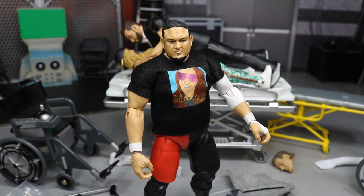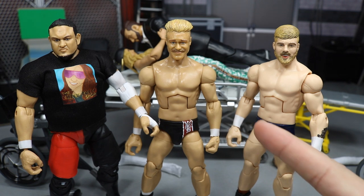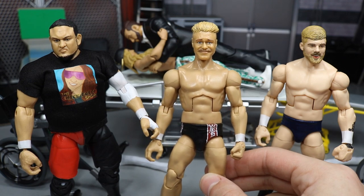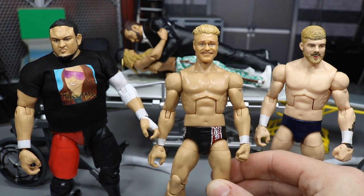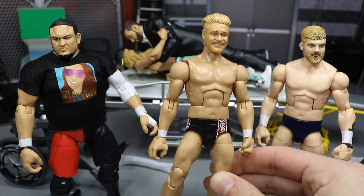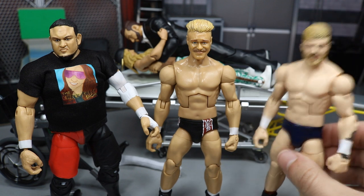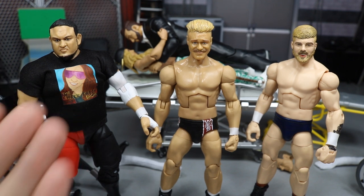Let's check out everything we did here on WWE Action Figure Surgery. The Tyler Bait in the middle looks good but I think I need to switch off that neck peg — it looks like he has sort of a giraffe neck. But the rest of the figure looks good; I love the black and white boots and the white socks. I just need to get rid of all the Daniel Bryan logos and shorten that neck peg. It definitely looks better than the pale Cody Rhodes Tyler Bait.